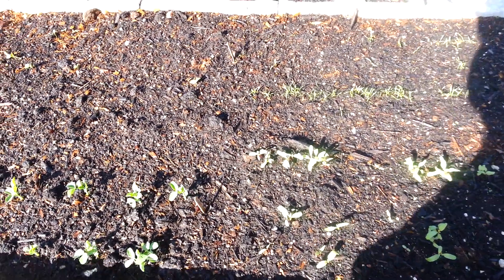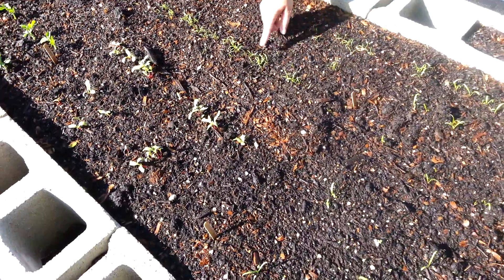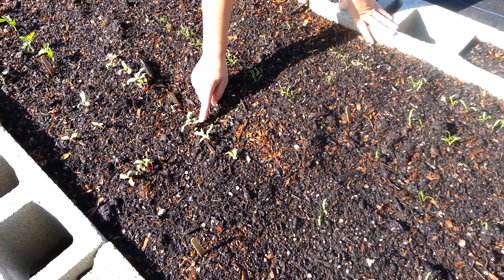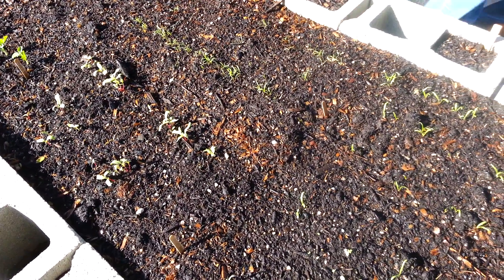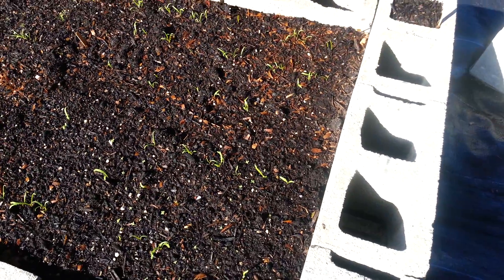That's another big row of kale. I have the carrots that are sprouting nicely. There's some Swiss chard here. And back here I have two kinds of spinach here and here.